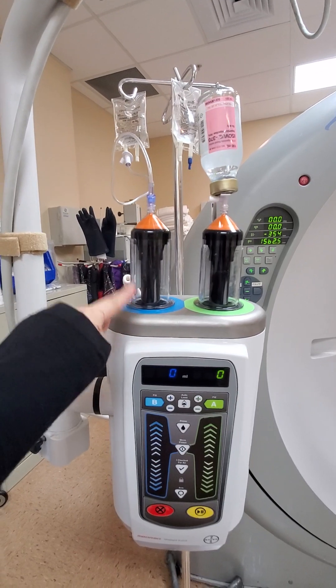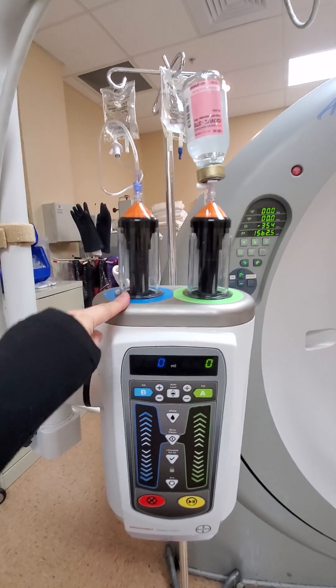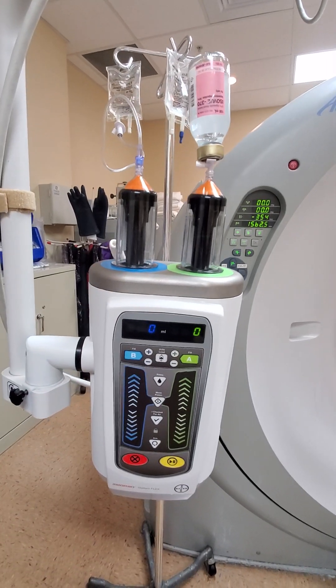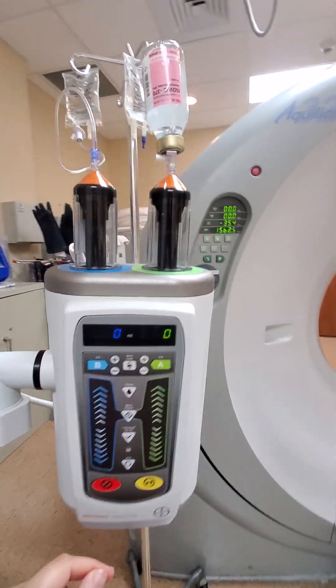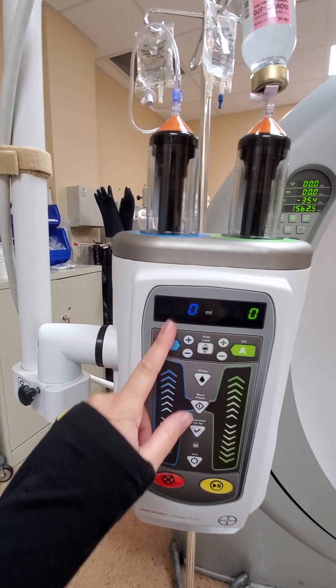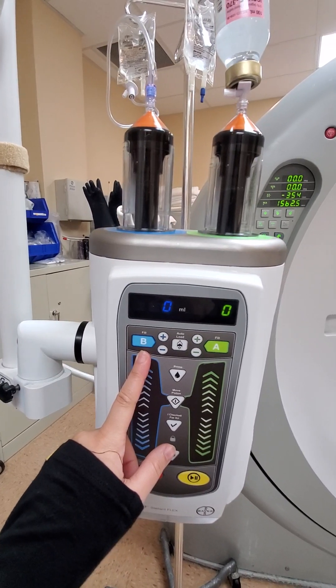Blue is always going to be saline — blue saline. So I'm gonna load up 100 cc's on the contrast side and about 55 cc's on the saline side.